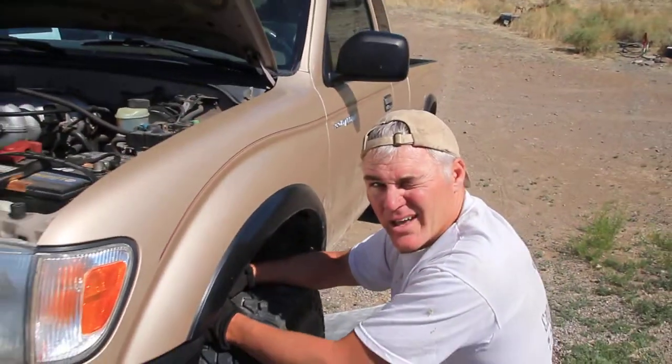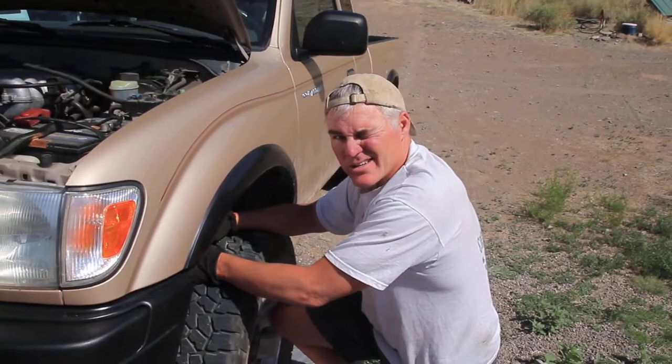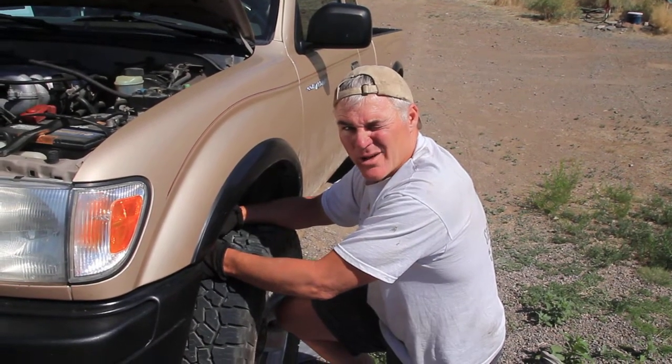It's a real simple way to deal with that oil filter that otherwise can be a bear on these 3.4 liter Tacoma engines.